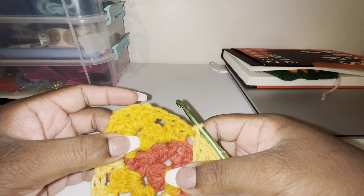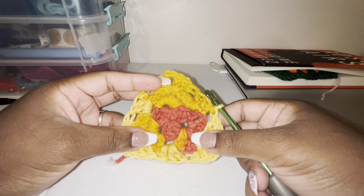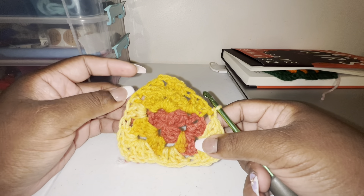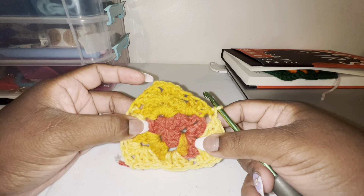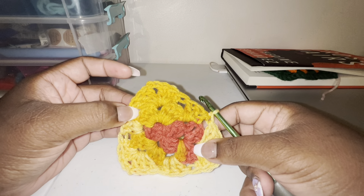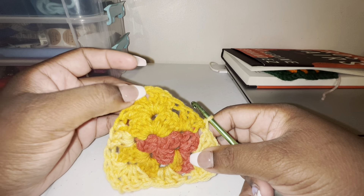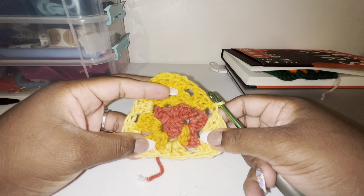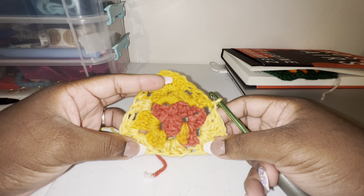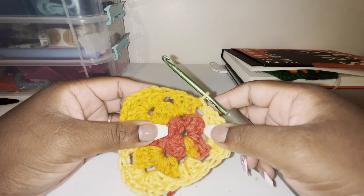This is how it should be looking. We've only done three rows and I'll do a fourth row with you guys so I can show you. You see how it has two spaces here, whereas the last one only had one — and we're still going to put only three double crochets in the spaces and then six double crochets in the corners.